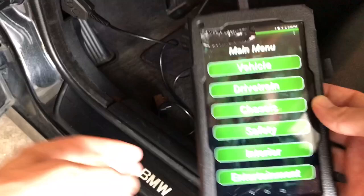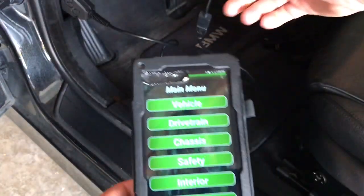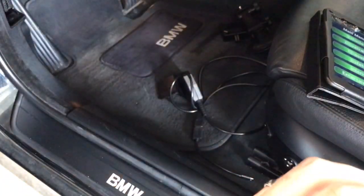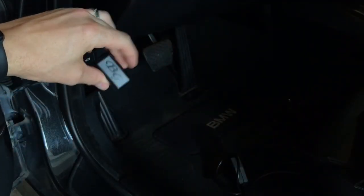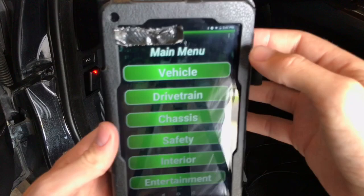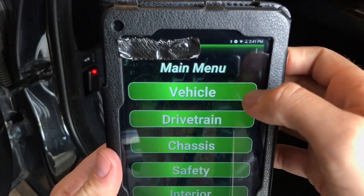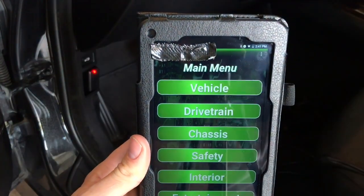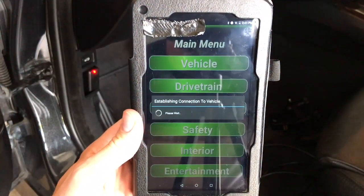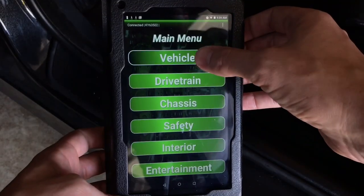Now I've shown you how to connect with the OTG and K-DCAN cable. Let's disconnect everything and I'll show you how to connect with Bluetooth. Go ahead and unplug the cable. Here's the Bluetooth adapter — plugs in just like that. You'll see it light up. Go into the app, click the icon up top, select connect type: Bluetooth, then click vehicle. You'll see it blinking as it tries to establish connection — and connection established. That's how easy it is with Bluetooth.